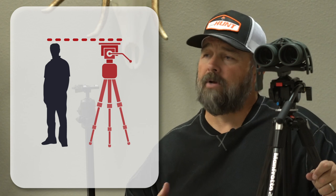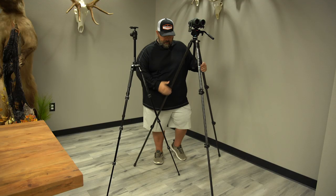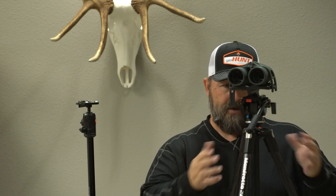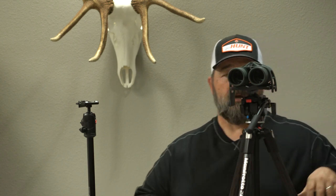If a guy's 6'4", he doesn't have to have a tripod that reaches 6'4". He really needs a tripod that reaches his eye level. Like this tripod here, fully extended with the center column at its lowest. For me, I happen to be blessed with 5'6" height, so I get to have a more stable platform with this. I can step in behind the tripod — we're good to go.